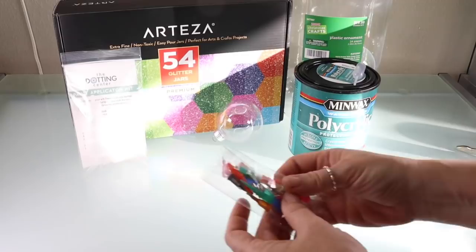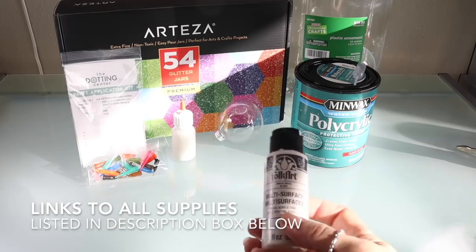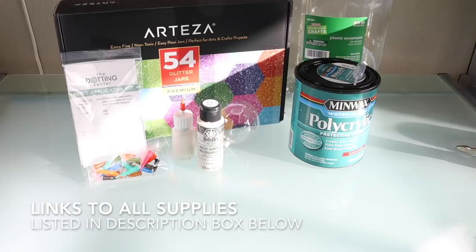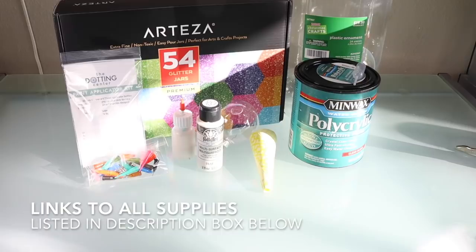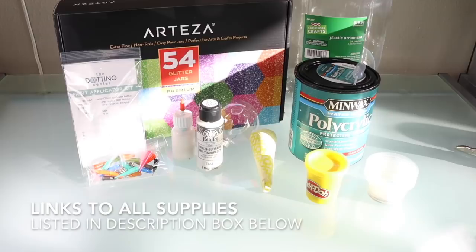To apply the paint, I used my paint applicator kit available at the Dotting Center — it comes with two bottles and 19 different tips. The paint I used is Folk Art Multi-Surface White Pearl Paint, because I wanted something that would hold up on that shiny, glossy plastic ornament. You'll also want to make a cone. Play-Doh is optional but awesome if you want to keep your ball in place on your table. And you'll need some plastic cups so your ornaments can sit and dry.